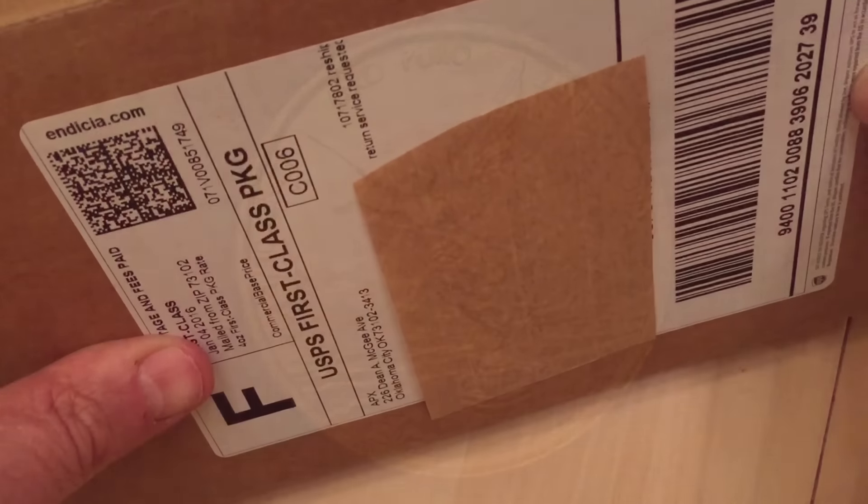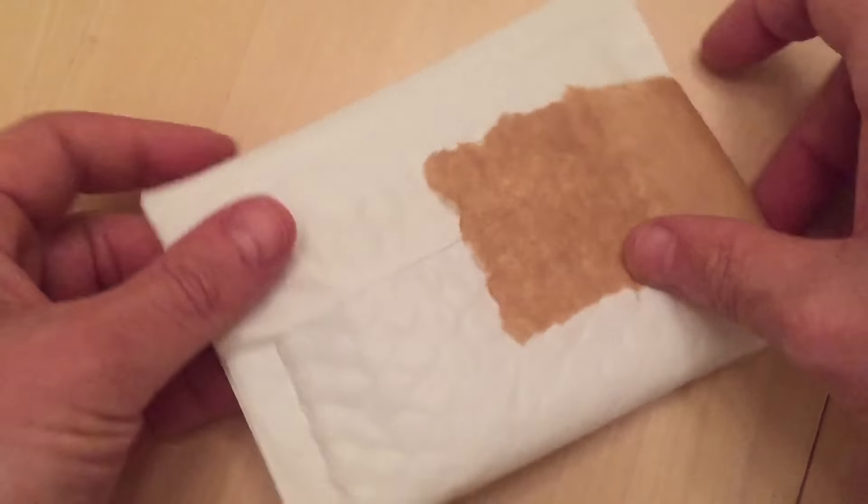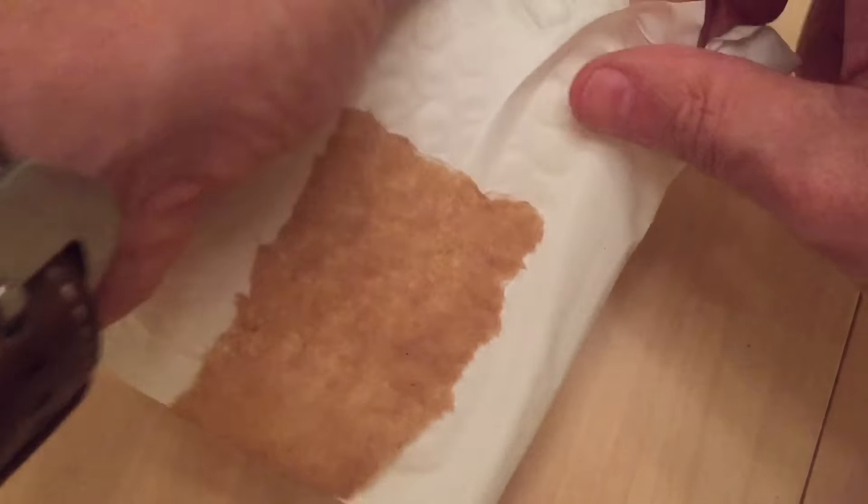Hi YouTube, it's Numistaka here. Cast your mind back to around Christmas time when I was last in Florida, and one of the things I got sent was a pretty beaten up Proof Libertad 2011 by Atmex.